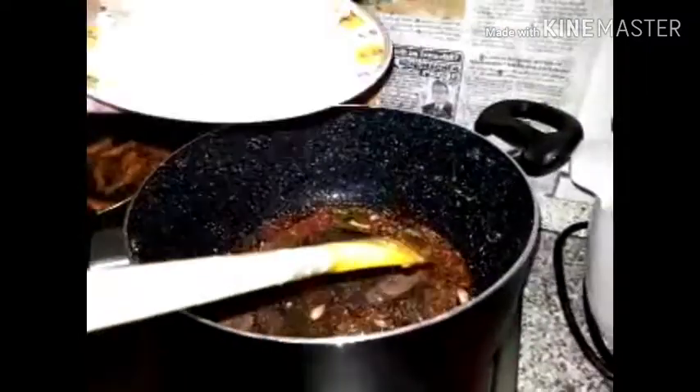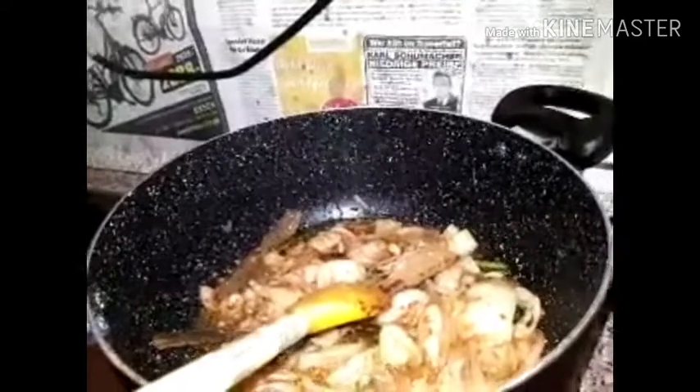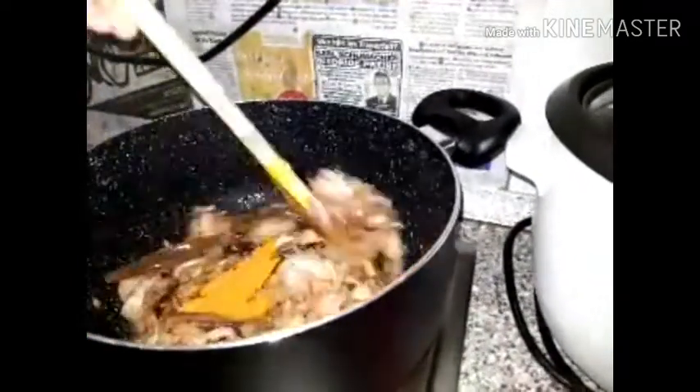I will cook the rice. I have to prepare the rice now. Then we can cook the rice. The rice is fresh. I will cook the gula.